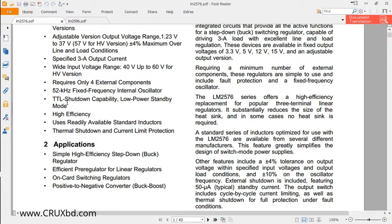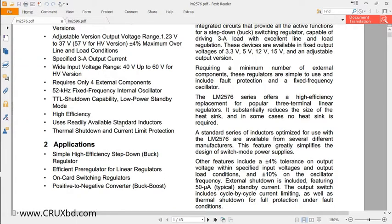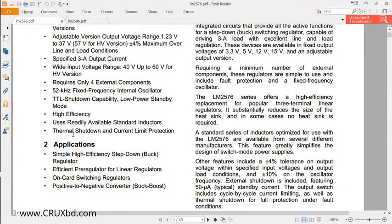For both ICs, the LM2576 and LM2596, the standby current is very low. We will also see the differences between the two ICs. For both ICs, there is thermal shutdown and current limit protection, which is very useful — the IC will automatically shut down when it reaches a certain temperature or current limit.